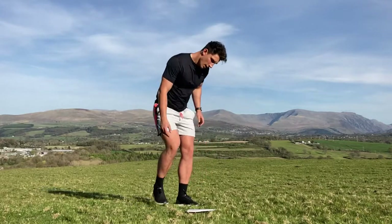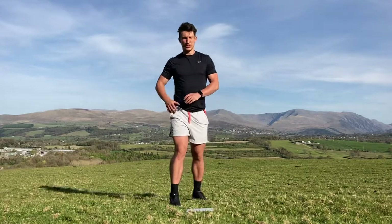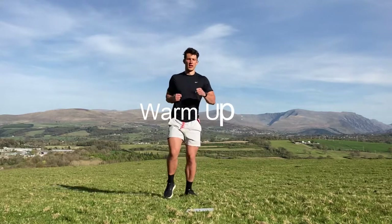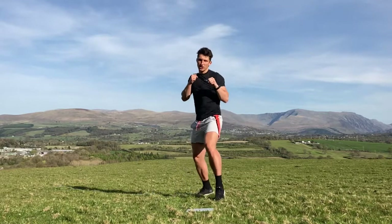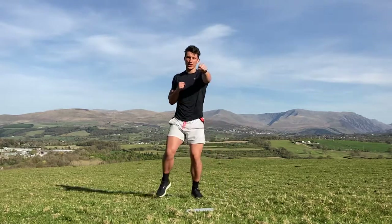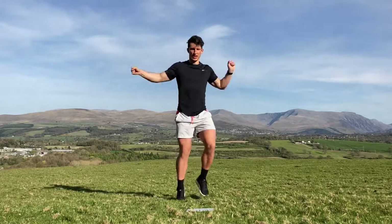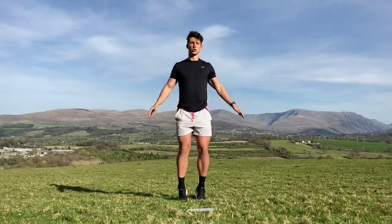Before we get into those exercises, let's do a little warm-up. Find a little bit of space in your living room or bedroom. We're going to start jogging, then throw in some boxing moves — a couple of jabs with your weaker hand, throw some haymakers, three jabs and a haymaker. Now going left-right while shifting the feet, lifting the knees up, punching out to the sides. Toes jump, swap and up, back into a jog and do some star jumps.